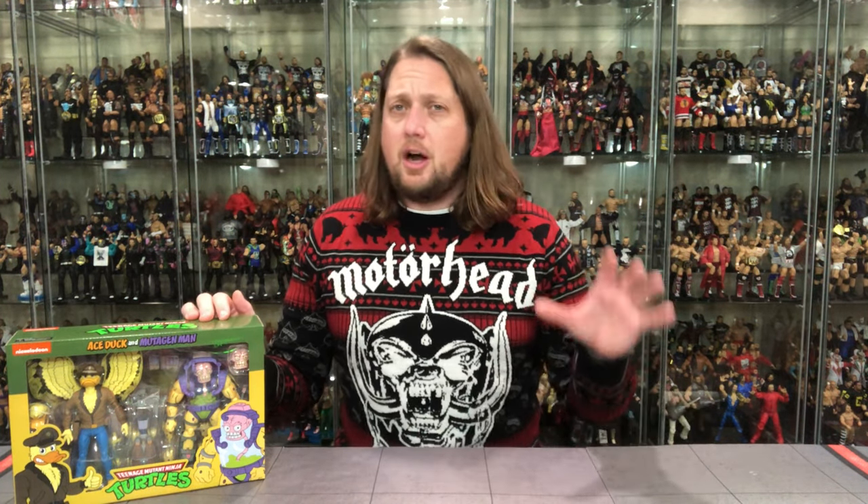Welcome everyone, Kyle here and welcome back to the channel for another Cartoon Ninja Turtle Unboxing and Review. Two in one week — what are the odds of that? Today we're taking a look at Ace Duck and Mutagen Man, coming via NECA online as I pre-ordered these early on in 2021 along with the Pizza Monster. Unboxed the Pizza Monster on the channel, now we're doing this one.